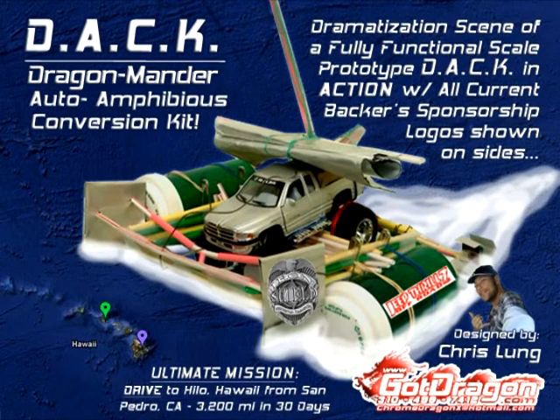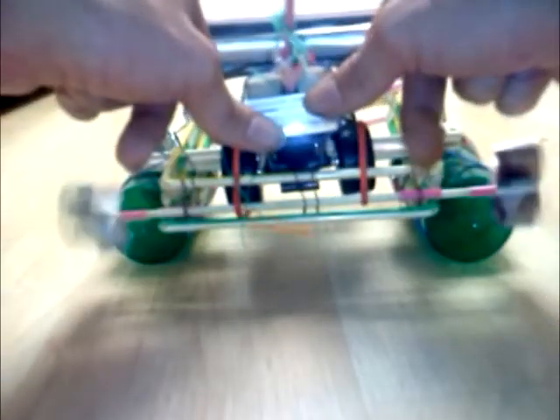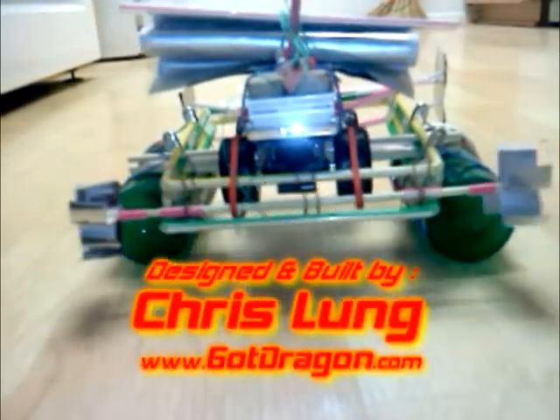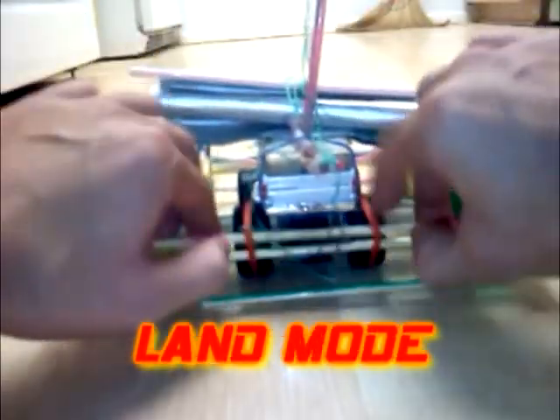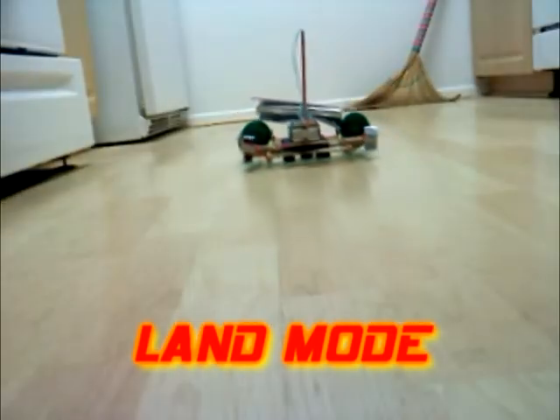Welcome to the DAP — Dragon Mander Auto Amphibious Conversion Kit. Fully Functional Scale Prototype, designed and built by Chris Lung. Transform Dragon Style. Visit GotDragon.com for more Dragon Style. The DAP in Land Mode.